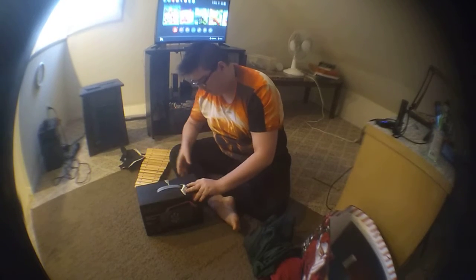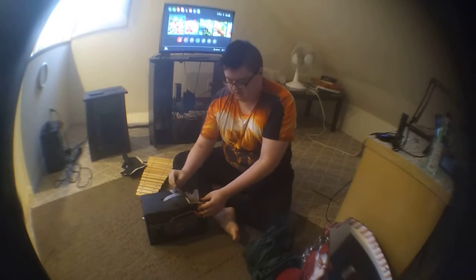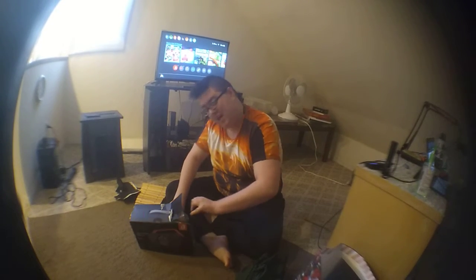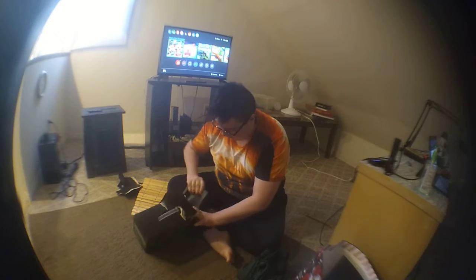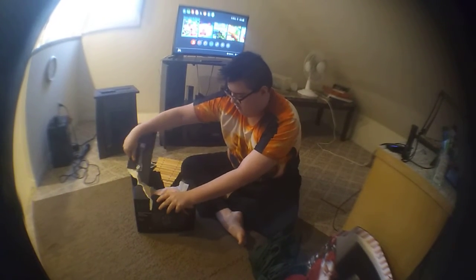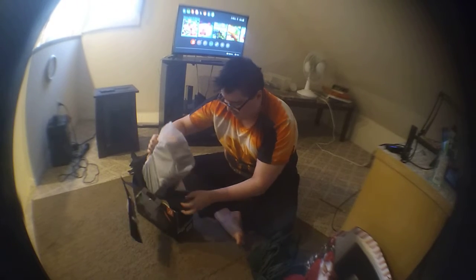All right, you guys probably know how to do it better than me, but this is me and I do what I want. If I want to rip it, I'll rip it. If I don't, I will be careful. I'm always careful. Okay, that's probably not going to move. Let's just do the other side and now let's open this.